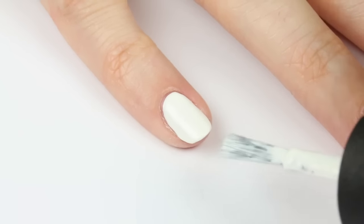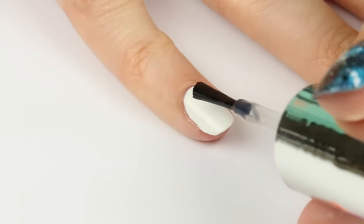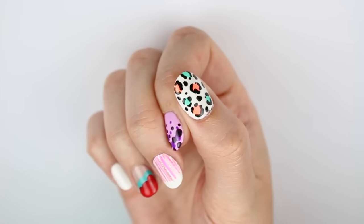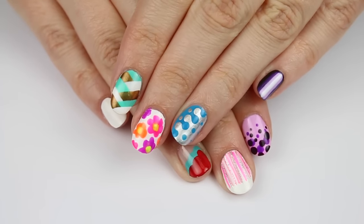And if all else fails, you can always just paint my polar bear in a snowstorm design. I hope you guys enjoyed this ultimate guide to easy nail art. If you'd like to see more nail art tutorials here on CutePolish, then click the button in the top right corner. Thanks for watching, take care, and I'll see you next time!